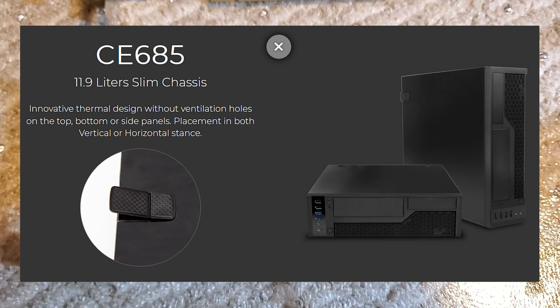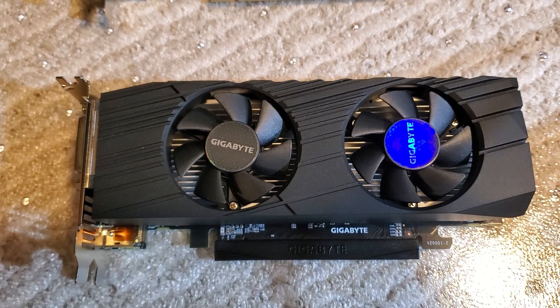Cooling and noise are never going to be the strong suit of a low profile card with typically 60mm fans. I am going to address the cooling in the case to see if I can quiet those fans down — I'll be adding some fans and mesh to get better airflow. If you're interested in seeing an Inwin CE 685 upgrade, go ahead and click the subscribe button. That's it for this video, thanks for watching, and we'll see you next time.